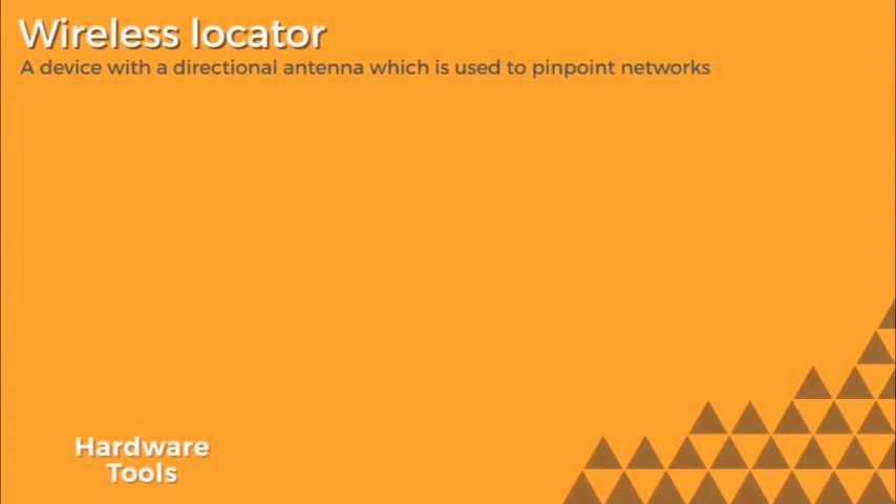One other tool you might use is a wireless locator. This is a device with a directional antenna that hooks up to a laptop. The purpose of it is to find legitimate access points and rogue access points.